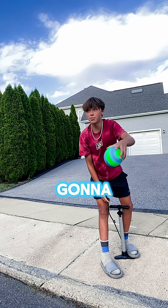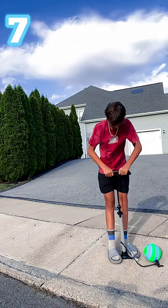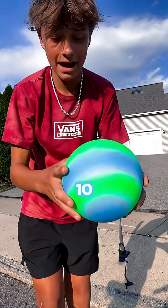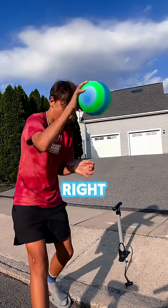Now we're going to go up to ten pumps. I'm going to put five more pumps into it. There's officially ten pumps in the ball, and this ball is rock solid right now.